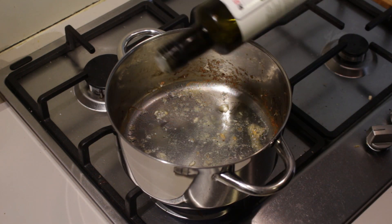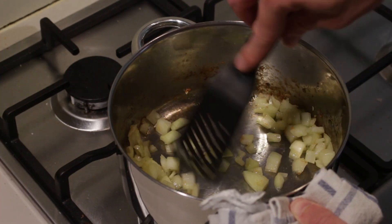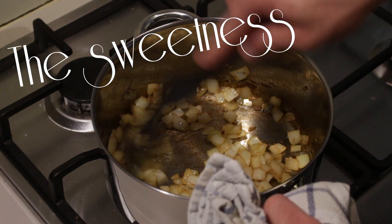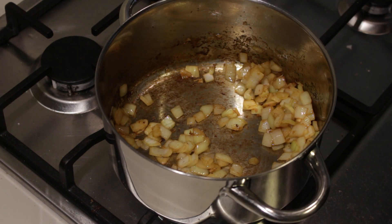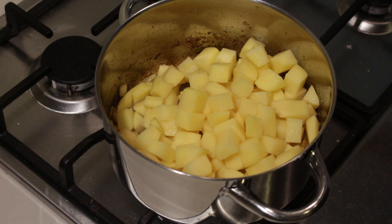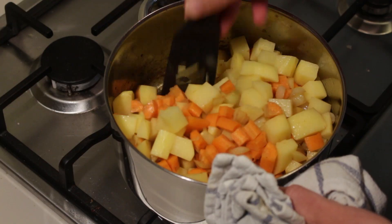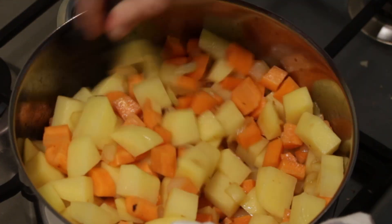In the same pot add a little bit more olive oil, not too much. Let it get hot once more and then add in your onion and let it fry until it starts looking glazy, so that all of the good onion flavors are released — the sweetness of the onion. The onion is nice and glazy now; it's time to add the potatoes and the carrots. Give everything a real good stir so the onions are not sticking on the bottom.